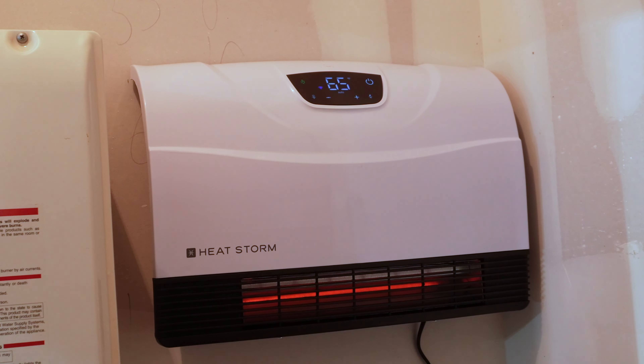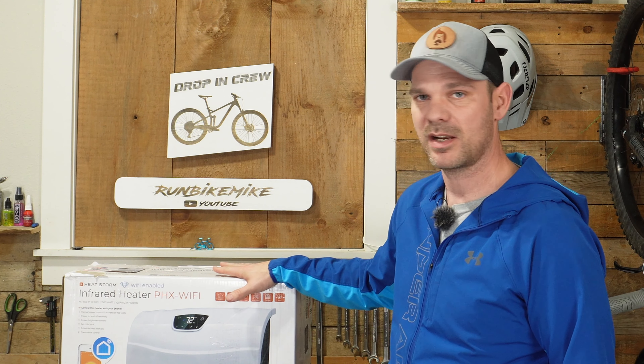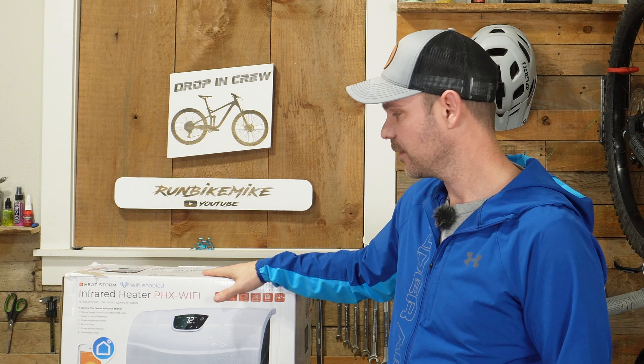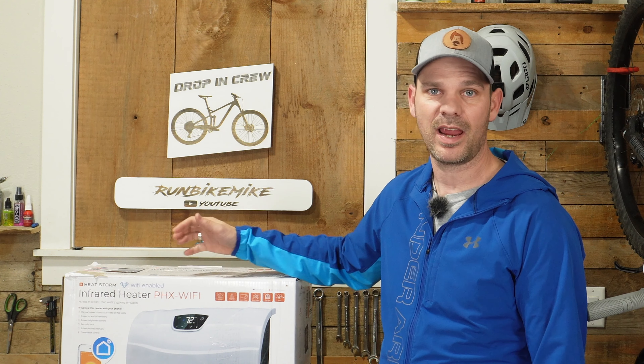Overall I'm pretty impressed with this — it's also a pretty good looking little unit, well fitted in the furnace room. That is the infrared heater from HeatStorm. I'll have to give you guys an update as it gets colder through January and February to let you know exactly how well it's holding up and how it works remotely — that's one of the big things I'm excited about. If you guys like this video, I'll put links below to both the Wi-Fi version and the non-Wi-Fi version. As always, we'll see you in the next one.